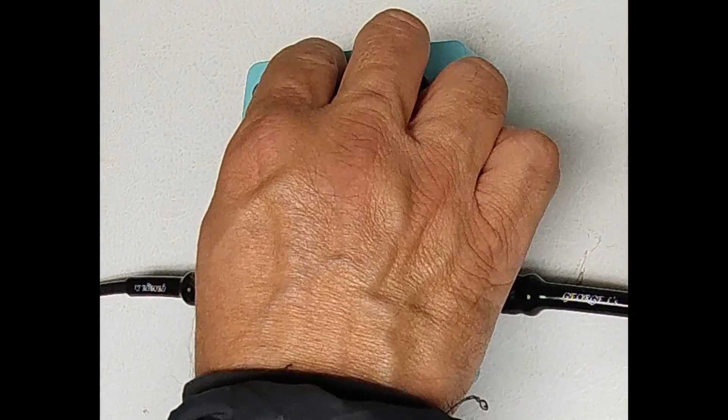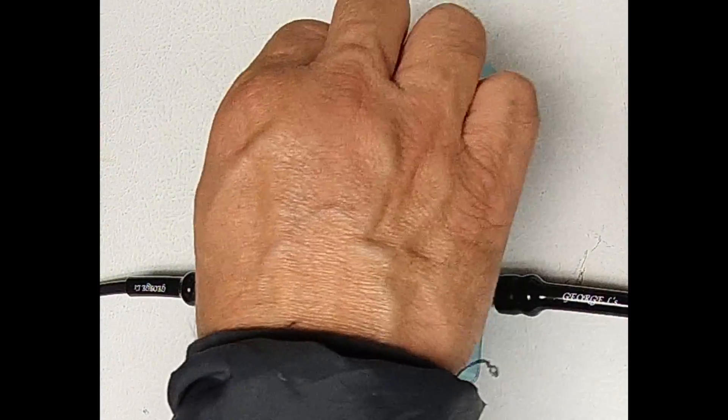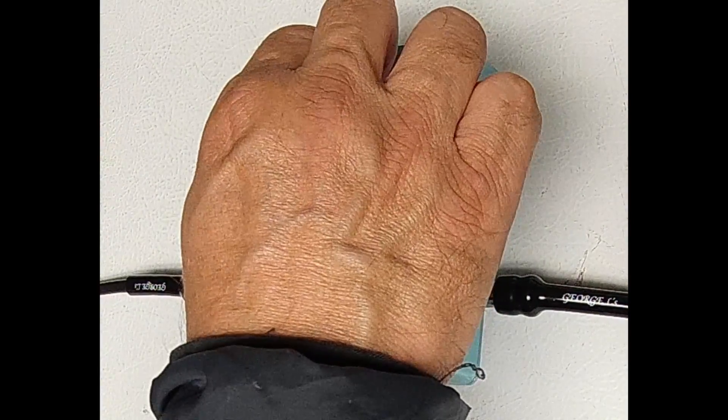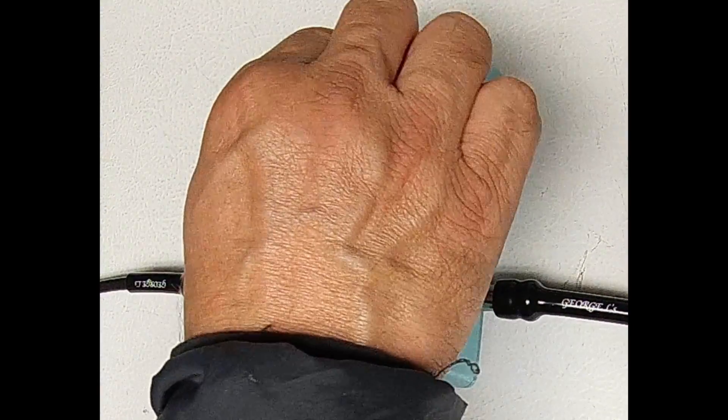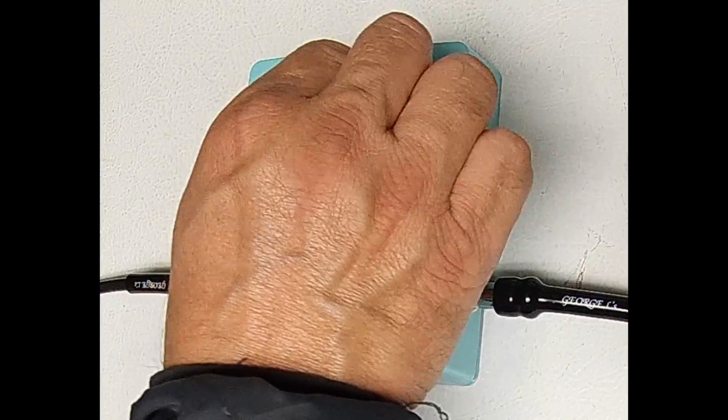The tone knob provides a high-Q high-pass filter. When turned down, it allows the bass content to pass through. When turned up, it provides great treble content. It is recommended to use this knob to tune the effect to the desired tone.